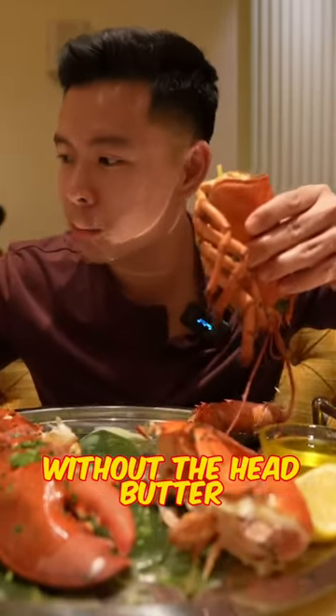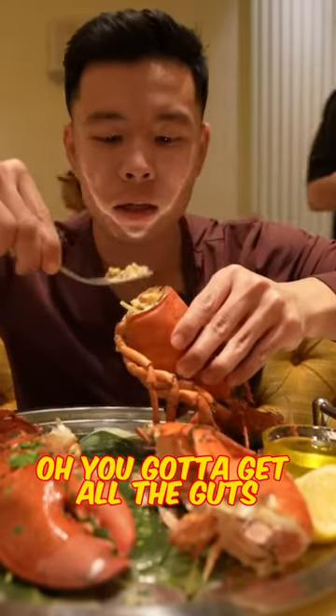Got the head here with all the head butter. Need a fork for this. You got to get all the guts.